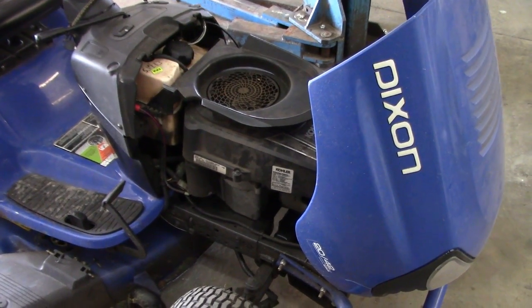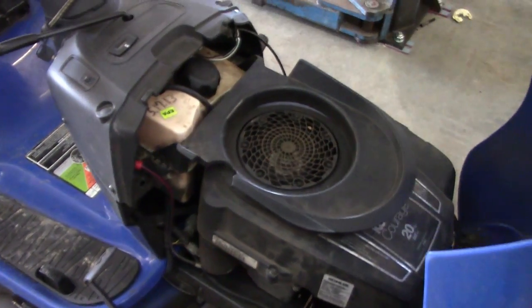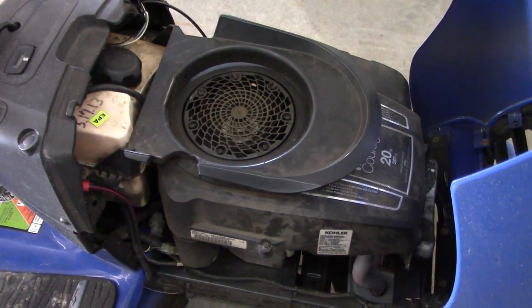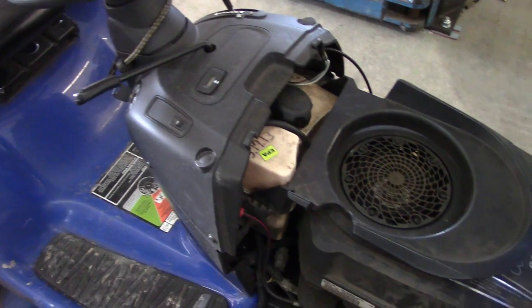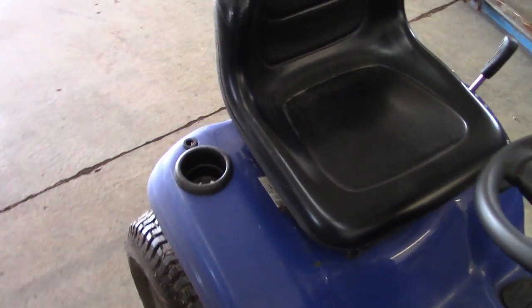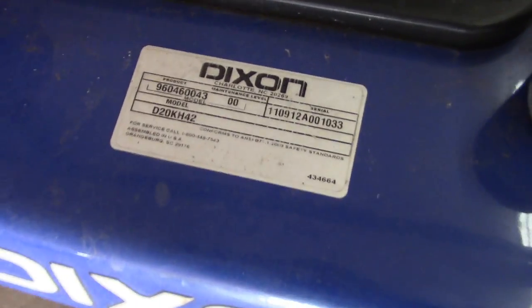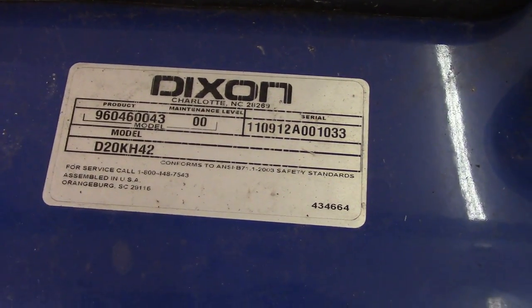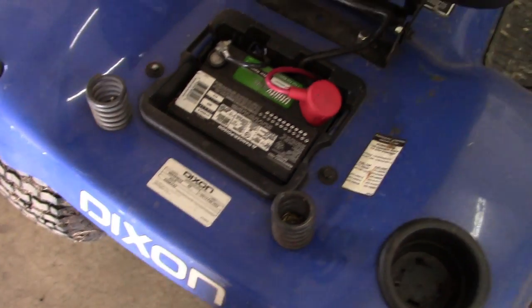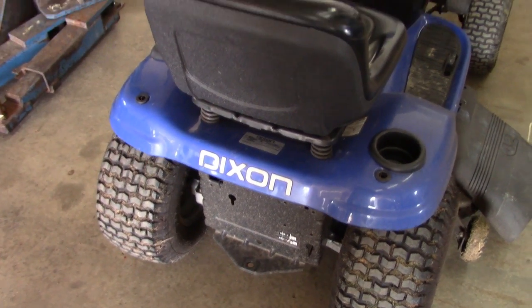I'm not sure how much Dixon has to do with this lawn tractor — I suspect very little. I think Husqvarna is involved with Dixon, maybe they own them or something. I suspect this is probably a rebadged Husqvarna or some kind of rebadged cheapo mower. Somebody in the comments section will tell me. The model number is D20KH42 — so I guess that's 20 horsepower and 42 inch cut. Pretty standard, super cheap homeowner grade lawnmower.